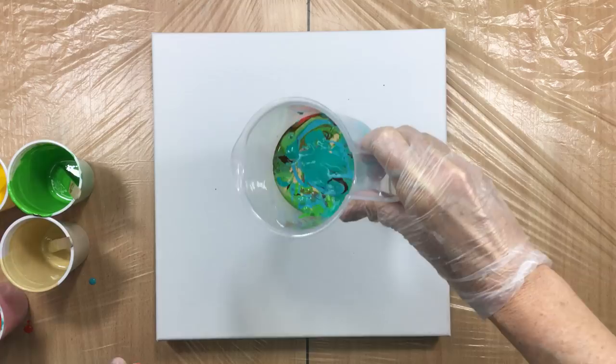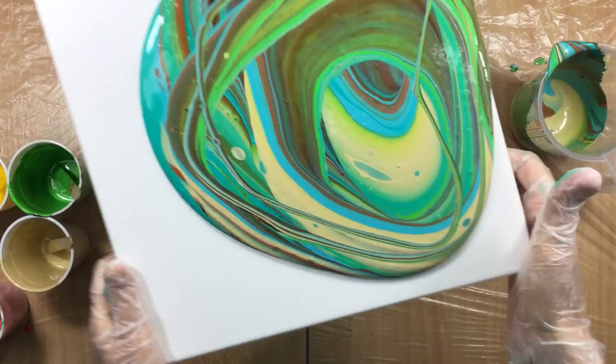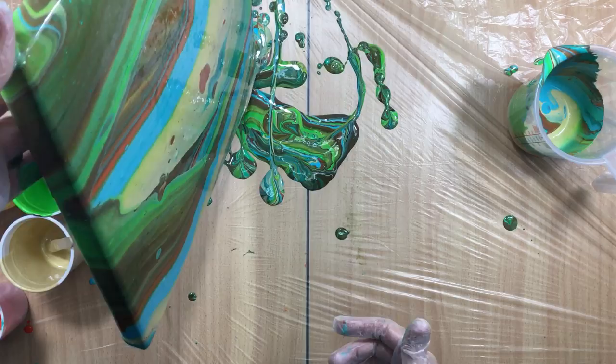Now I'm going to just pour it — wish me luck! What I'm going for is a sort of a level like that. Yes, there's going to be a lot of paint going on the table, but we can't help that. I'm hoping that this is going to be really pretty.